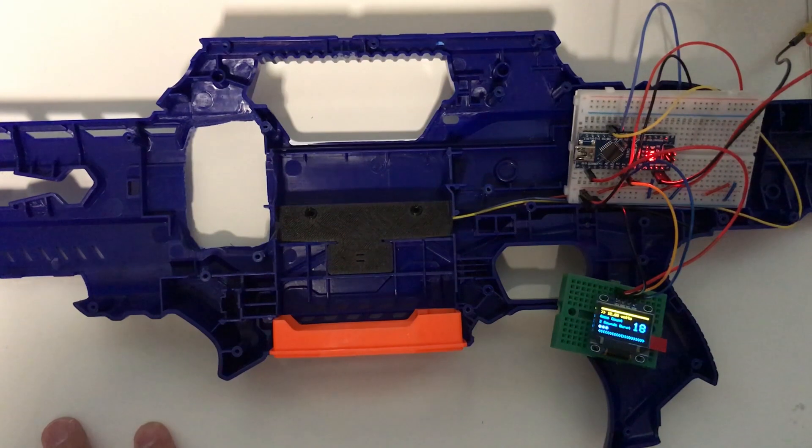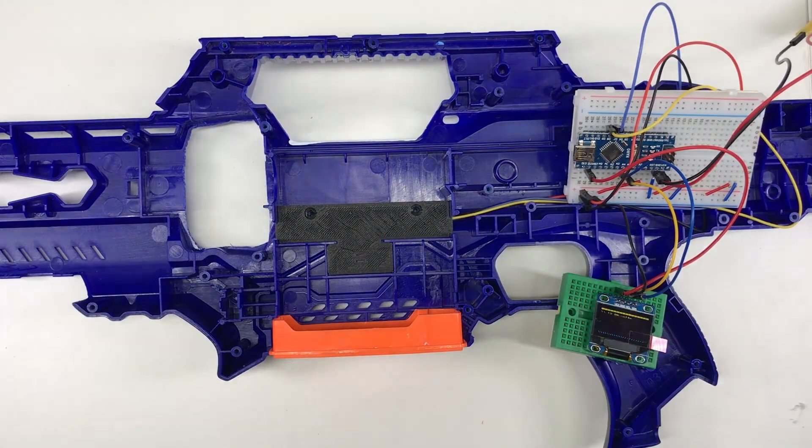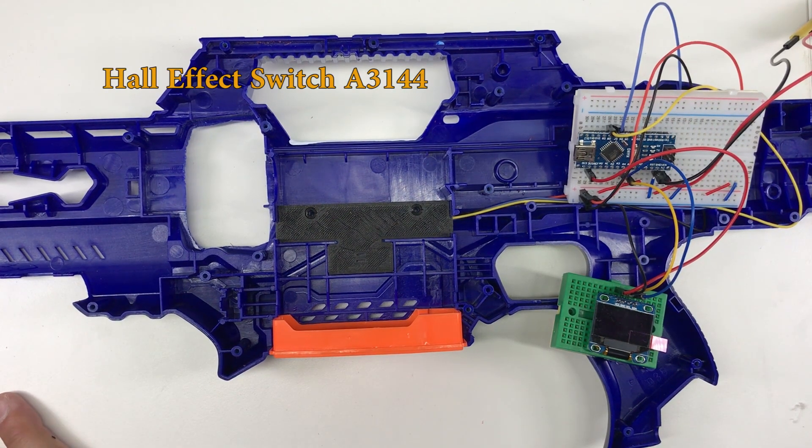There's still a lot of work to be done. Let me just switch on the lights first. Let me switch off the Arduino. Basically for this mod, I make use of a hall sensor — it was in fact suggested by one of my subscribers.